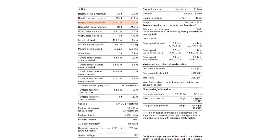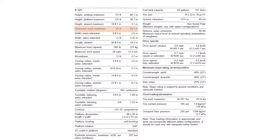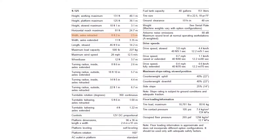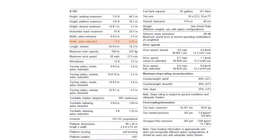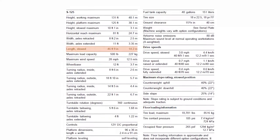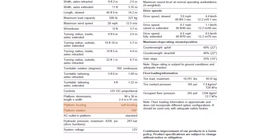Maximum height when stowed: 10 foot 1 inch or 3.1 metres. Maximum horizontal reach: 81 foot or 24.7 metres. The width of the machine with the axles retracted is 8 foot 2 inches or 2.5 metres. The width of the machine with the axles extended is 11 foot or 3.35 metres. The length of the machine when stowed is 46 foot 9 inches or 14.2 metres. The platform rotation is 160 degrees.